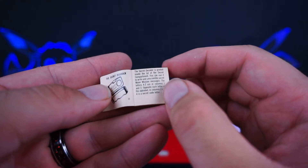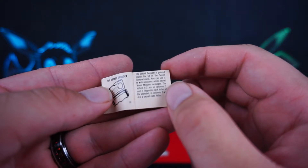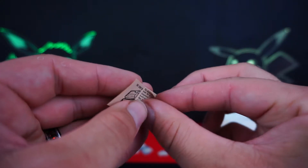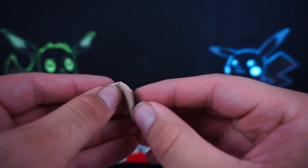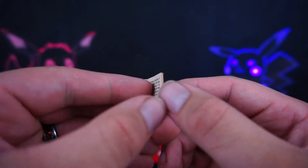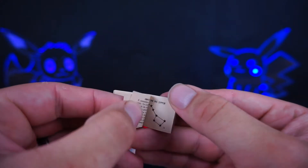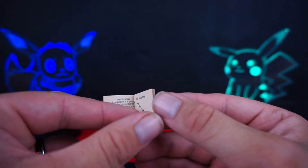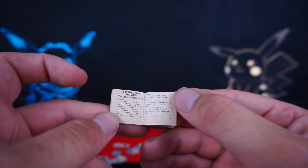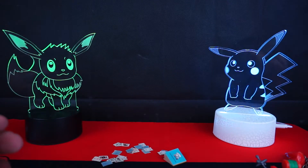The secret decoder is printed inside the lid of the secret compartment — you can use it to write and unscramble secret moon mission messages. The letters A to Z are in columns one and three, opposite each letter of the alphabet. There's international code, the solar system, the Big Dipper, Little Dipper, and Gemini — basically Morse code. I don't know why I'm going through this, it's so stupid. Well, that was a waste of however much money that was.